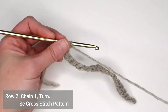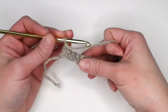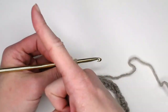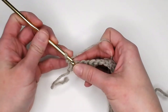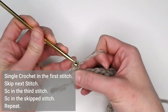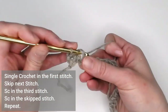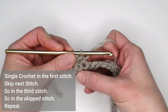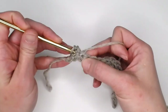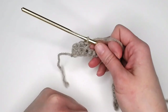For row two through your desired rows, we are doing the single crochet cross stitch pattern. If you need slower instruction, I have a tutorial linked here. Basically, you single crochet in the first stitch, skip the next stitch, single crochet in the third stitch, then go back to that skipped stitch, insert your crochet hook, yarn over, pull through, yarn over, pull through both — making a single crochet in that skipped stitch.